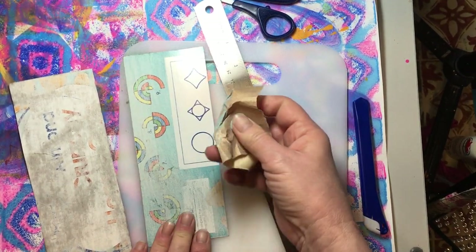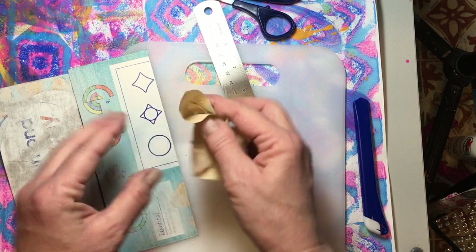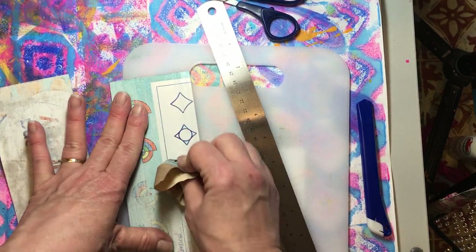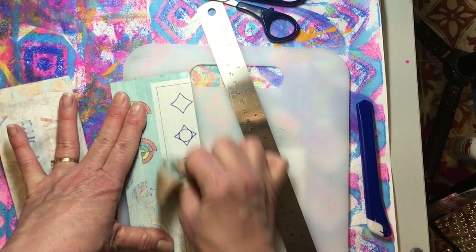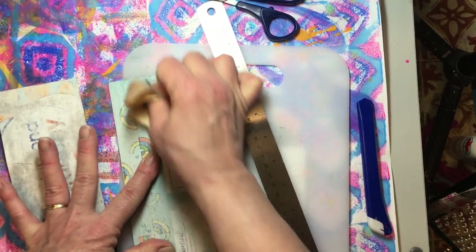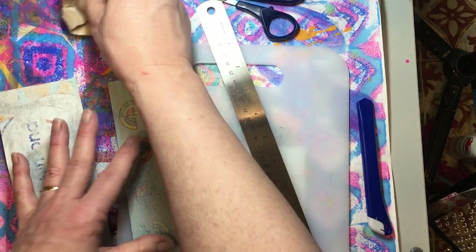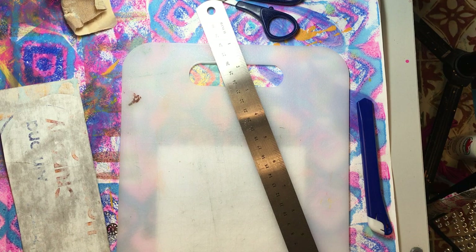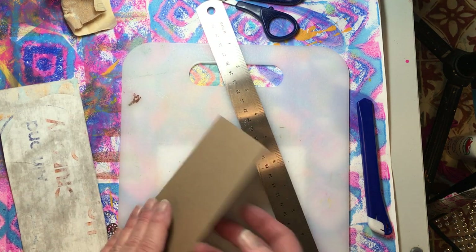Being that this is something you're going to be holding and writing on and opening and closing your clip, you want your glue to be nice and solid on there. Once you get all of them sanded down on the shiny side, make sure that you wipe off all of your sanding dust so that your glue will stick.